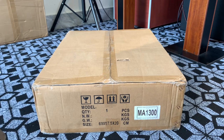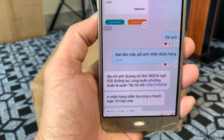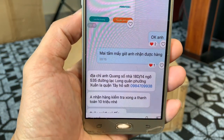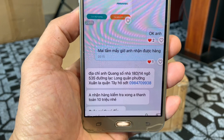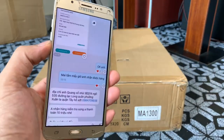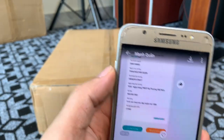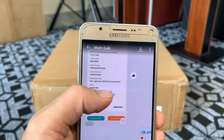Cái sản phẩm này nó rất là cao cấp và là hàng mới, 2 lớp hộp. Ngày hôm nay thì em có gửi đến cho anh Quang, ở đường Lạc Long Quân, phường Xuân La, quận Tây Hồ, Hà Nội. Hiện tại bên em đang bán với giá là 10 triệu 800 nghìn đồng, và anh đã cọc trước 900 nghìn đồng rồi. Anh đã chuyển khoản đủ rồi.